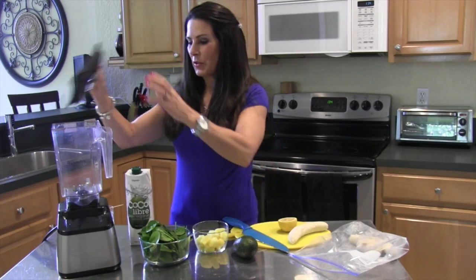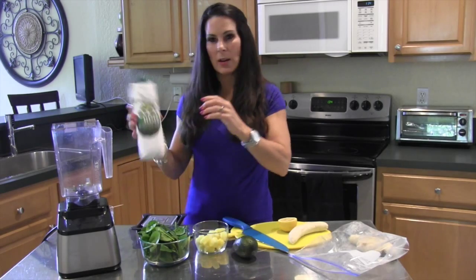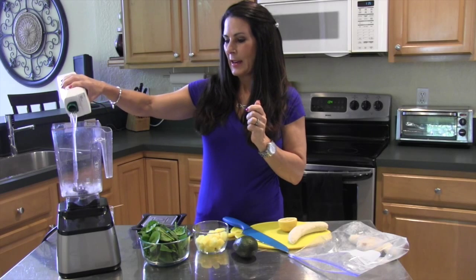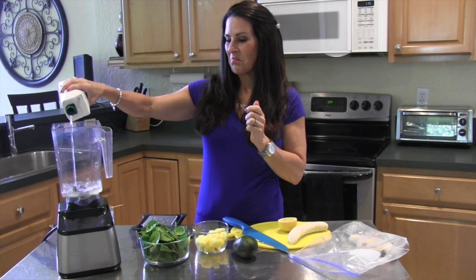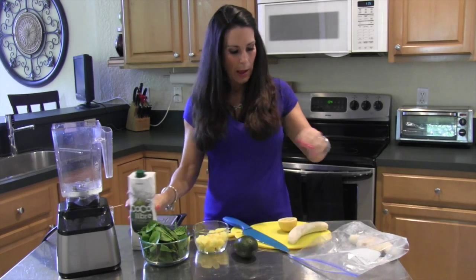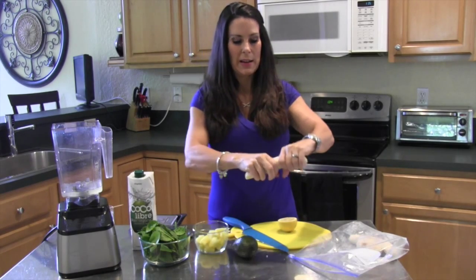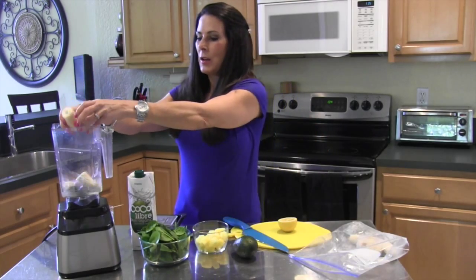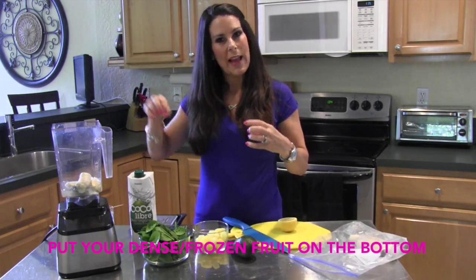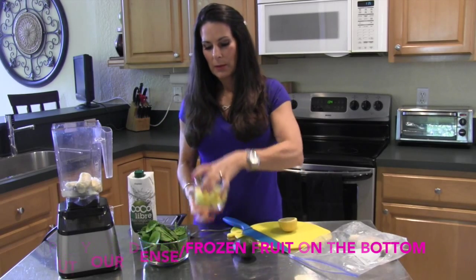Watch how simple this is. I have my blender. I'm going to take my coconut water and add it in — we're doing about half a cup. You can always add in more water. I'm going to take my frozen banana and just break it in half. You always want to put your denser foods down near the bottom, near the blade.